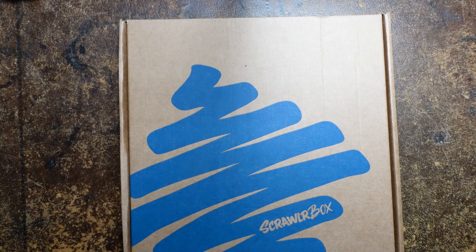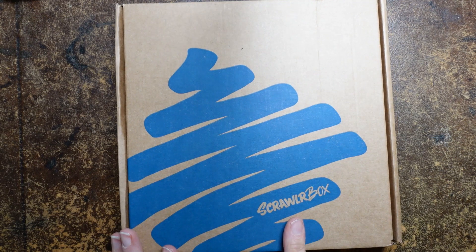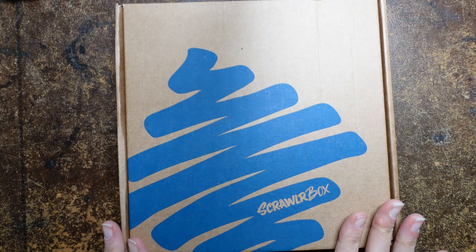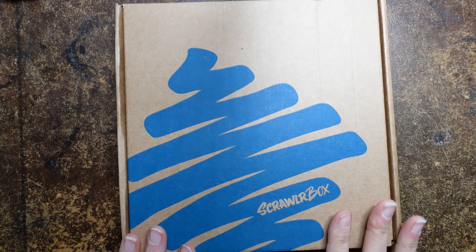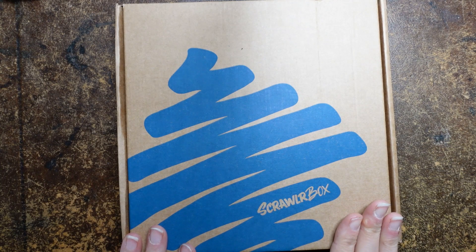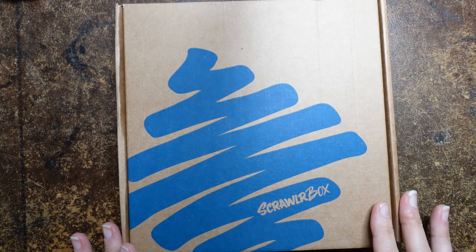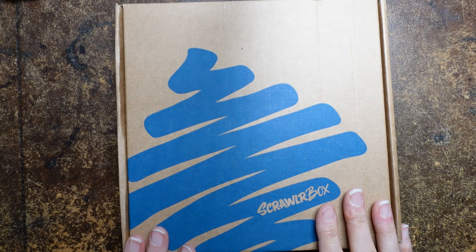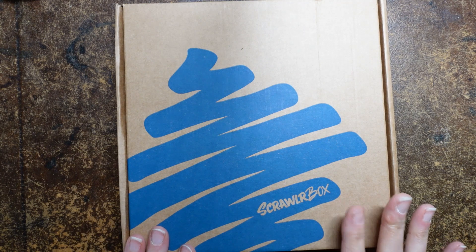Hi everyone. I did something very unlike me and I made an impulse buy. I was on Facebook and I had an advert saying Scrawlbox has some of their past kits for a fiver — £5. So I went and had a look, clicked through, which I normally never do on adverts, and found this particular one. Now this is from May 2021, it's quite an old box, and so it was really cheap — just £5.